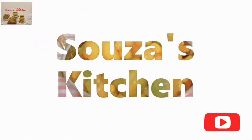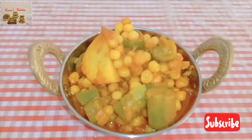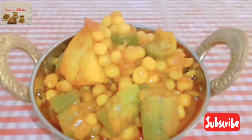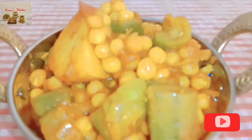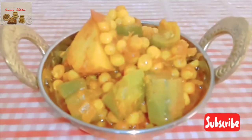Hi friends, welcome back to Souza's Kitchen. Today I will share with you a mixed vegetable recipe. This vegetable curry is going to taste better than any of your non-veg curry. It goes very well with bread and pav, so watch this video.